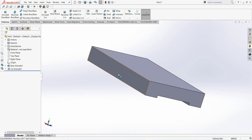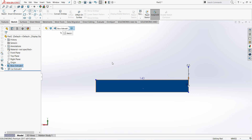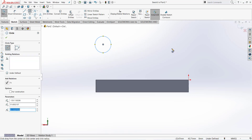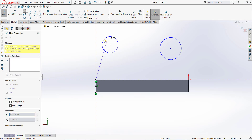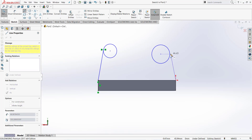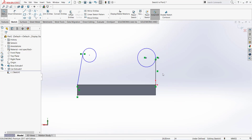Go to this face and normal to. Firstly go to sketch and draw two circles — one circle there, one circle there, and one circle there. Click a line and one more line. Click on this line and it should be vertical.